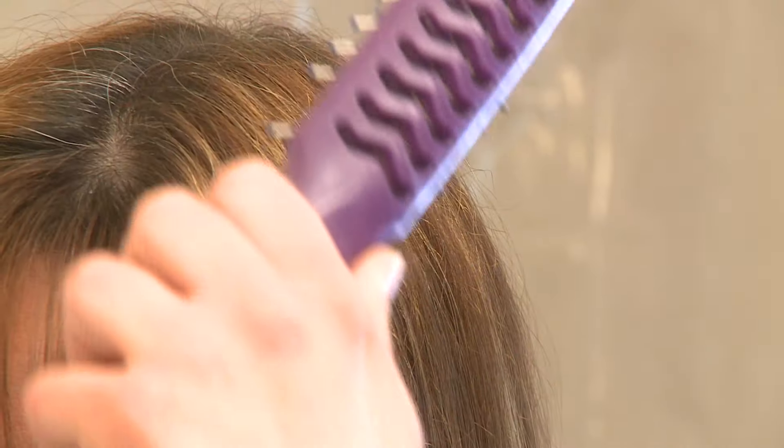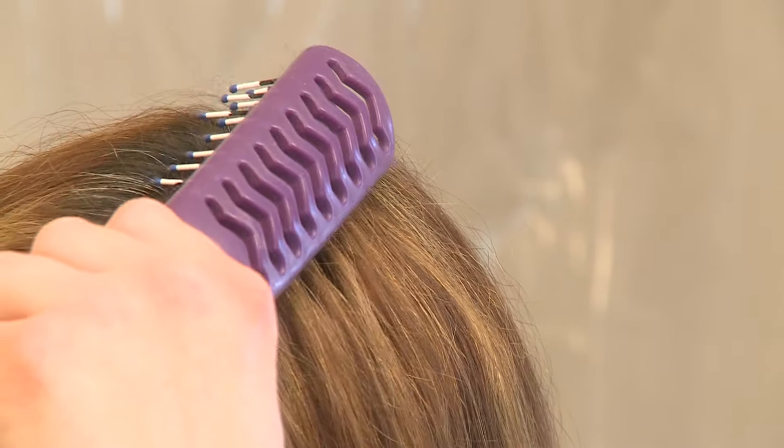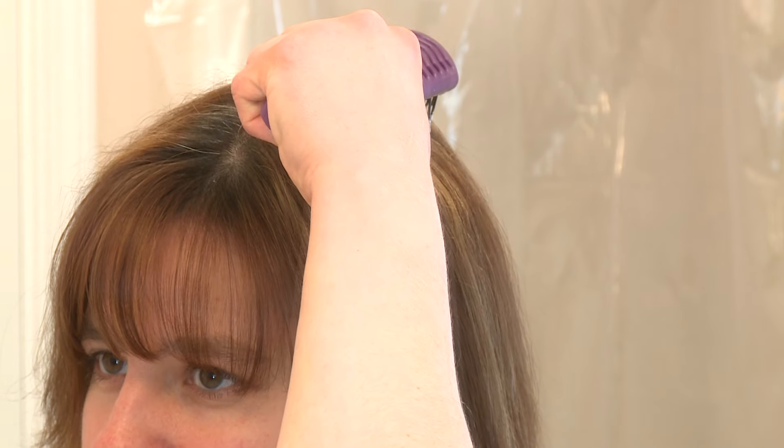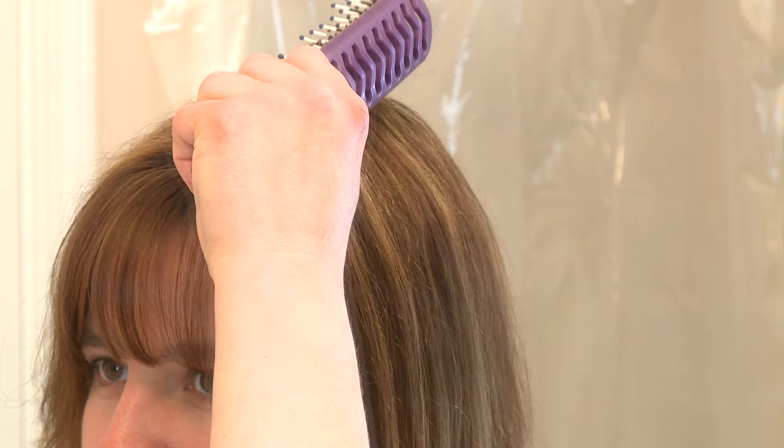I put the brush back on the top and do it again until all the tangles are gone. Then I put the brush farther back on the side of my head at the top and pull it down through my hair and away from my body. I put the brush back on the top and do it again until all the tangles are gone.